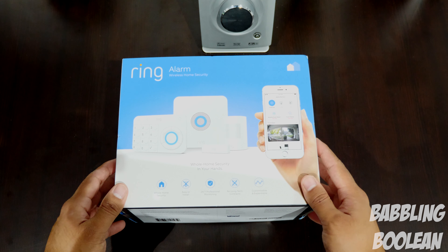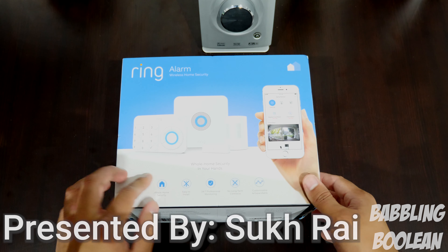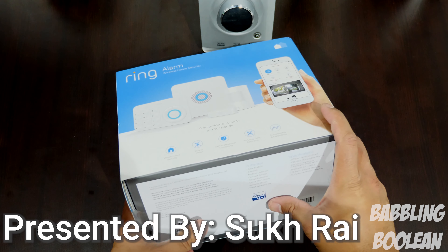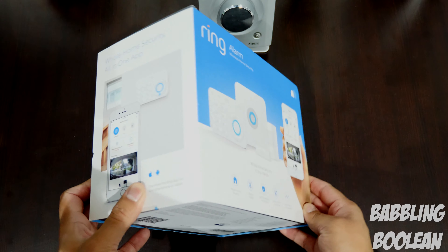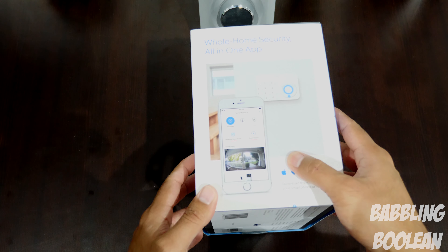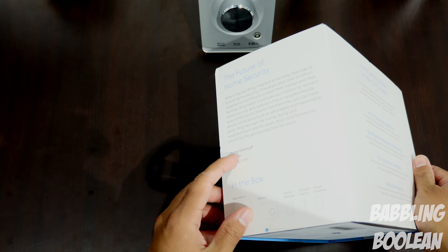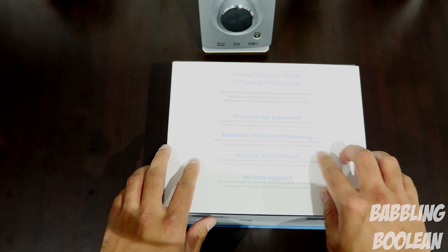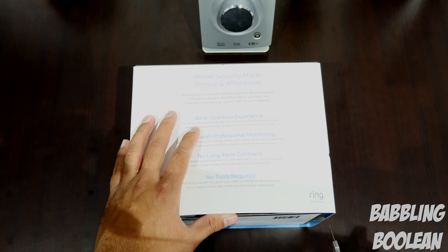Hey, welcome guys. In this video we'll be doing an unboxing of the Ring Alarm wireless home alarm system. You can kind of build on your own — it's like a do-it-yourself kit, except there's not much setup involved. From my understanding it's very straightforward and easy. You can also monitor it yourself without a subscription service, but if you want professional home monitoring services you can sign up for that.